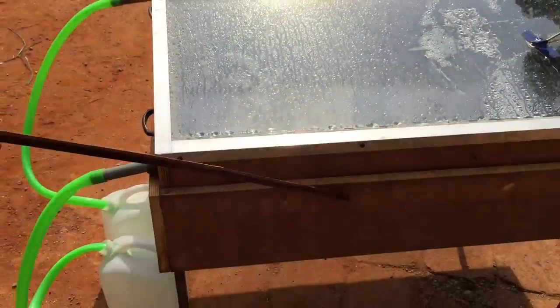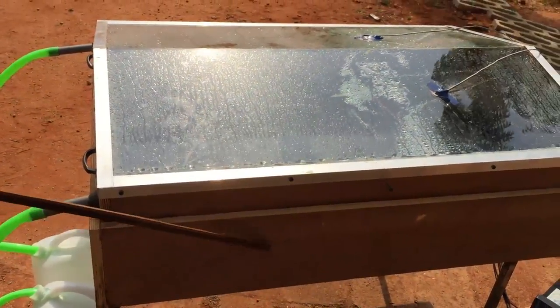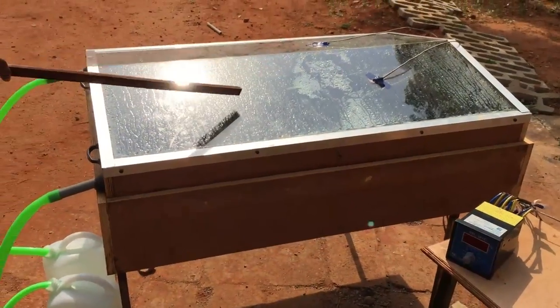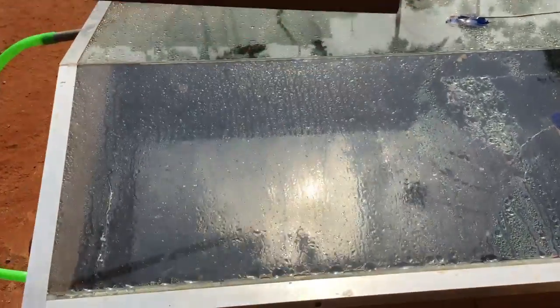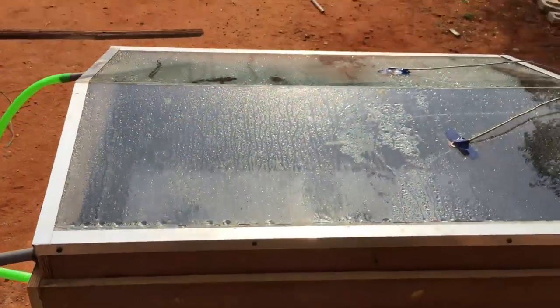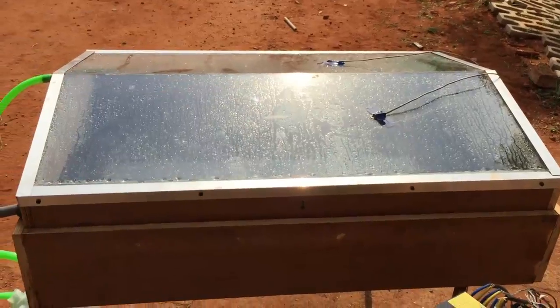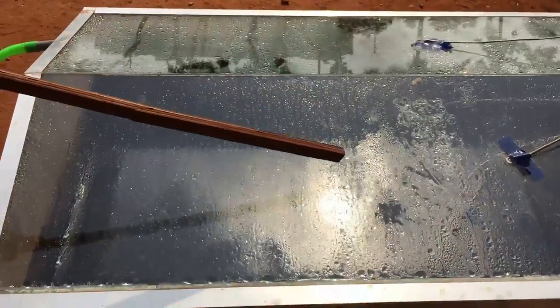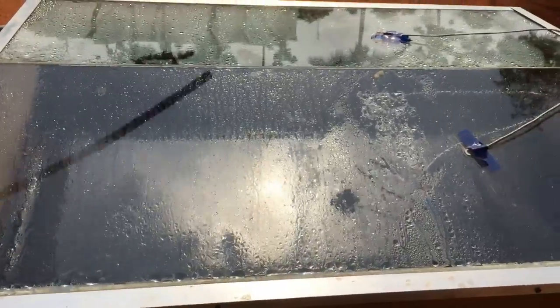We have used wood because it acts as an insulating material and the thermal conductivity is very much less when compared to other materials. The aluminum has high thermal conductivity. We have colored the aluminum basin with black color because black color absorbs more radiation when compared to other colors. We have covered it with plain glass, which allows the solar radiation to fall directly on the water without any disturbance.